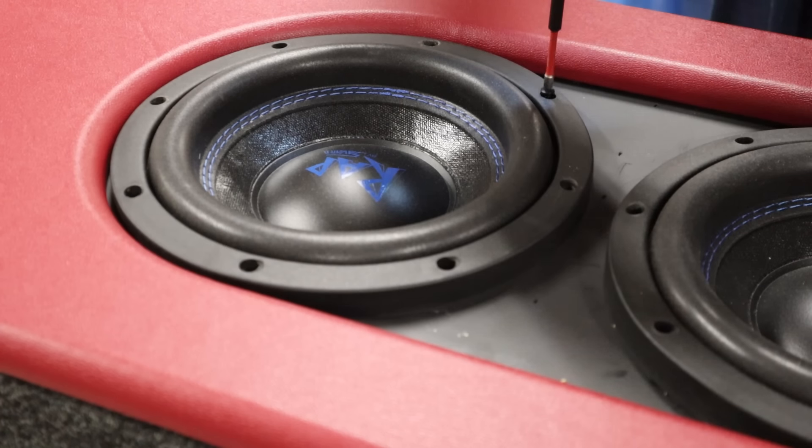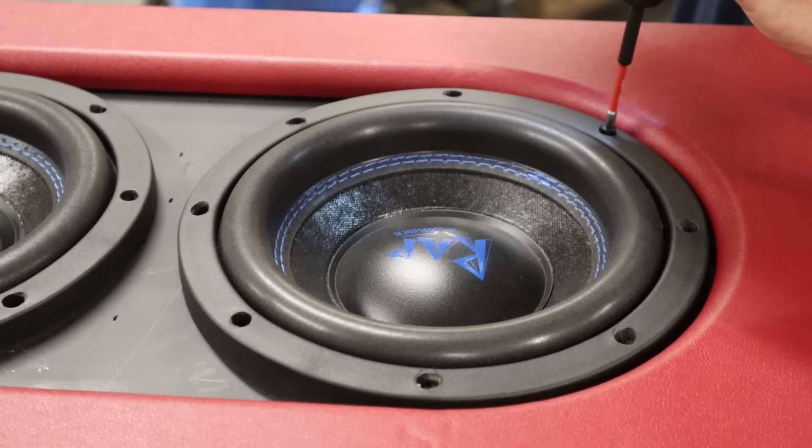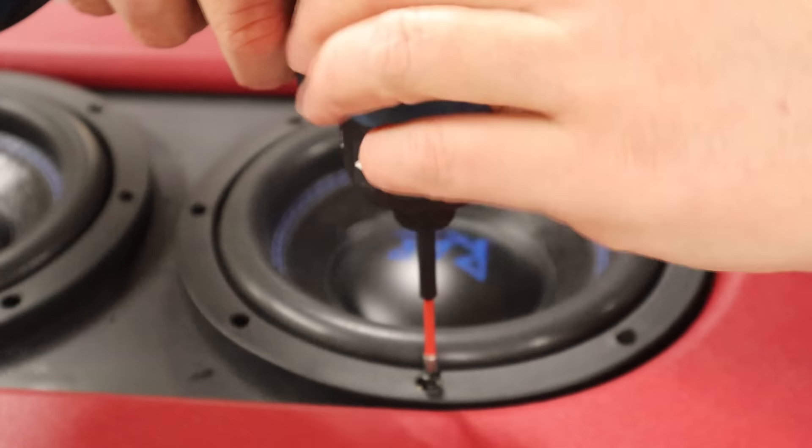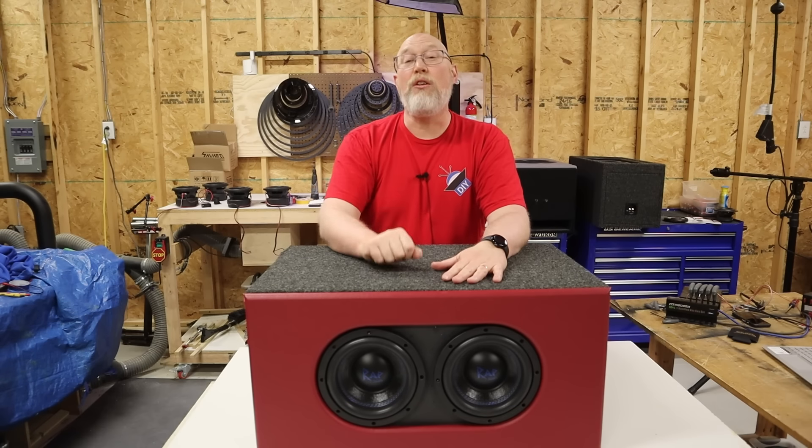To secure the subwoofers to the enclosure, I'm just using some wood screws. You always want to drill pilot holes in your MDF — I did that off-camera. First impression: these little things bump.